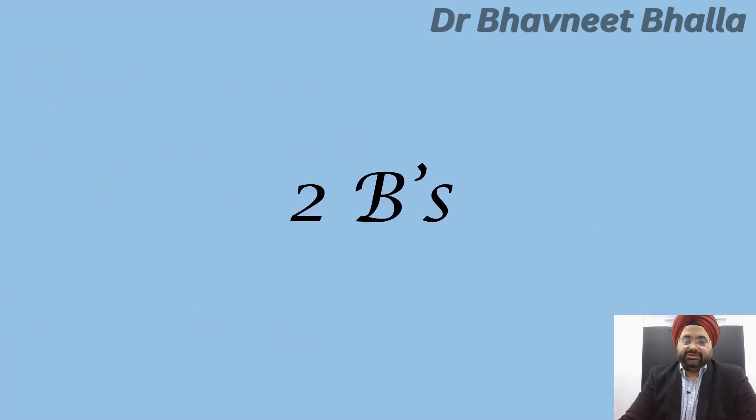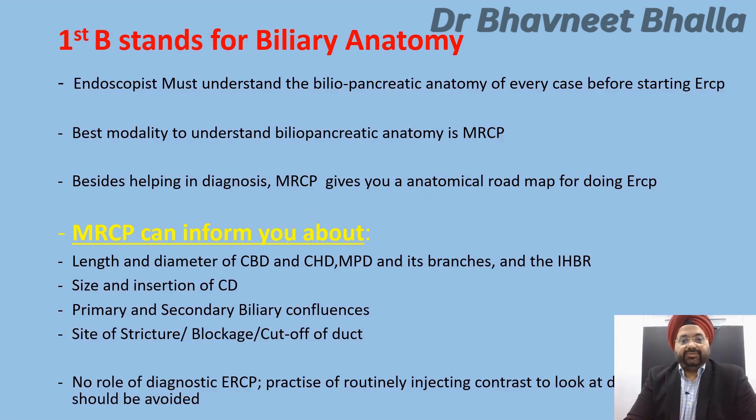The first B stands for biliary anatomy. The endoscopist must understand the biliopancreatic anatomy of every case before starting ERCP. The first modality to understand this anatomy is MRCP. Besides helping with diagnosis, MRCP gives you an anatomical roadmap for doing ERCPs. It will inform you about the length, diameter, and dilatation of the CBD, CHD, main pancreatic duct and its branches, and the IHBRs.